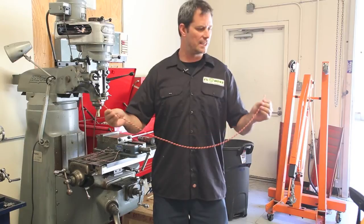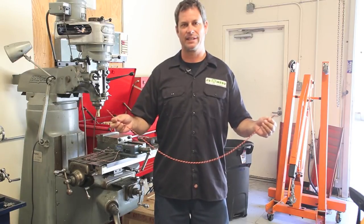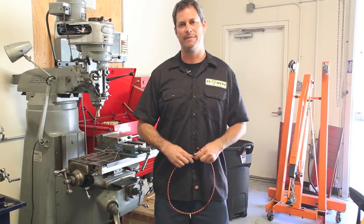I hope that saves you a couple of minutes in your installation. For EV West, today's quick tip — this is Michael Bream and we'll see you next time. Thanks.